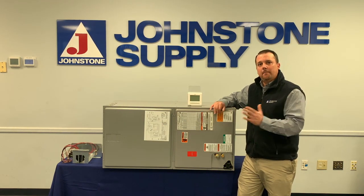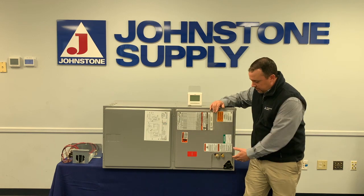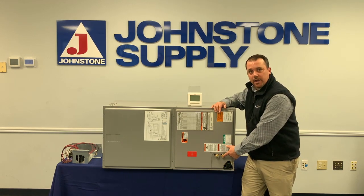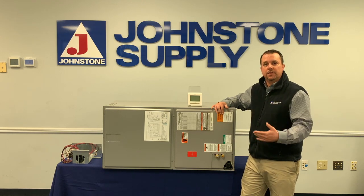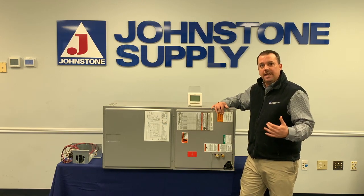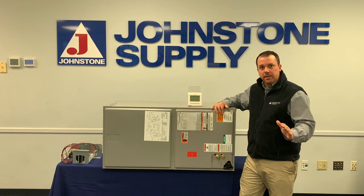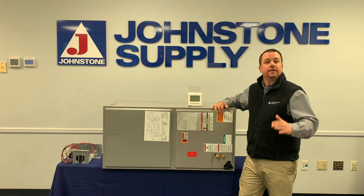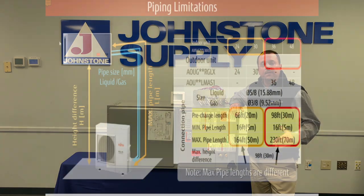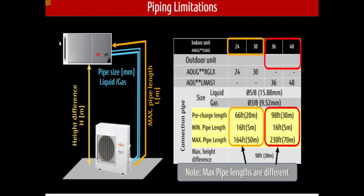You do have to run piping to this unit. It's flare connections, as you can see — we're not brazing like we normally would on a traditional air handler. For this unit, you need to run three-eighths and five-eighths piping, and that's for every tonnage. You're also bringing your power from your outdoor unit. As far as line set lengths, the two and two and a half ton are 164 feet maximum, and the three and four ton are 230 feet maximum.